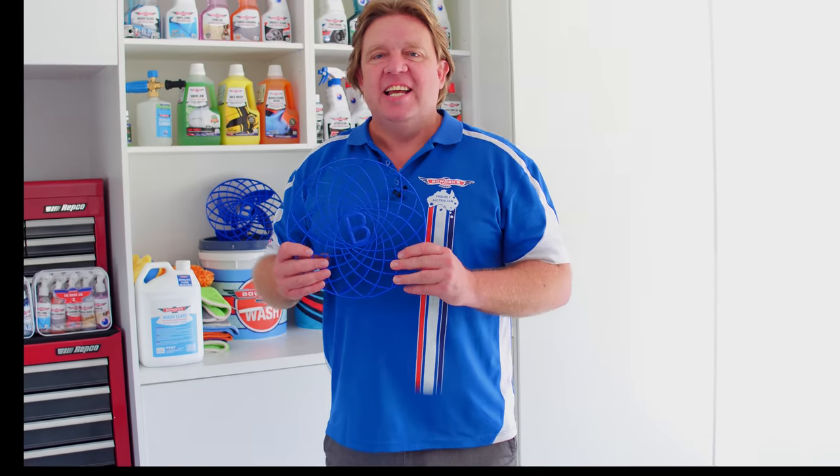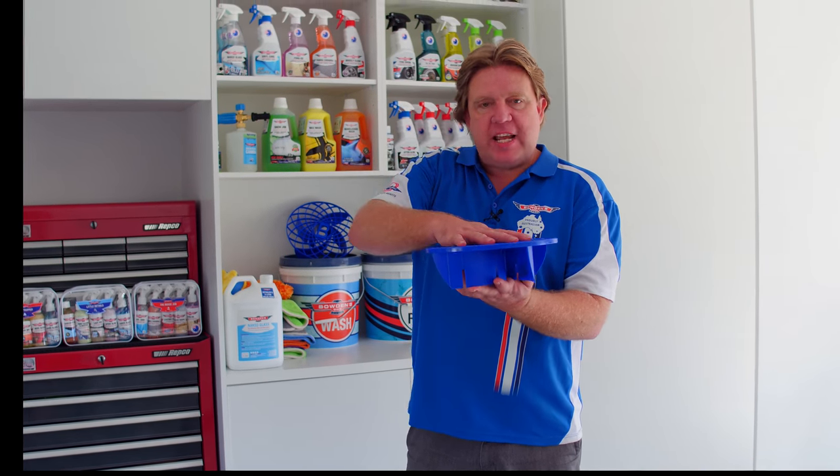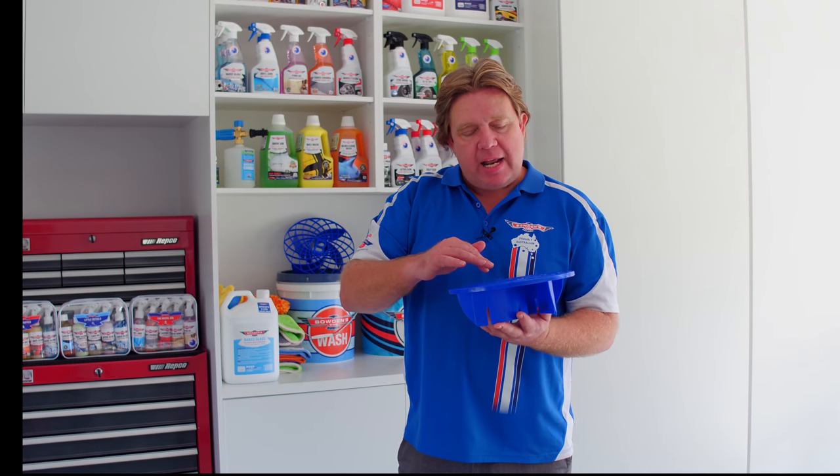Hey guys and girls, got something new to show you — our new Great Barrier Thingy. The Great Barrier Thingy sits on the bottom of the bucket, and what it's for is when you're washing, all the dirt falls down through it into the base so it doesn't get back into your wash tools.